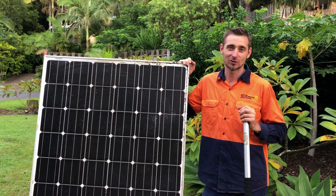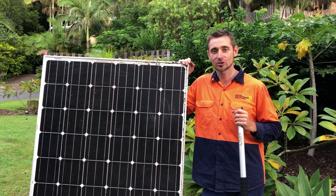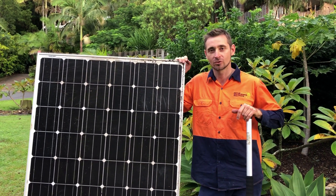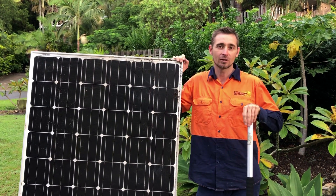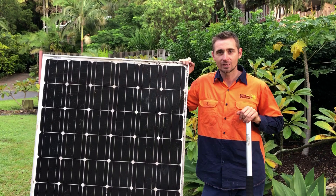Hi, Simon here from Gold Coast Solar Power Solutions. Today I'm here with a dirty solar panel and I want to show you how we clean solar panels, and I also want to answer a question that we often get asked: how do I know when my solar panels need cleaning?